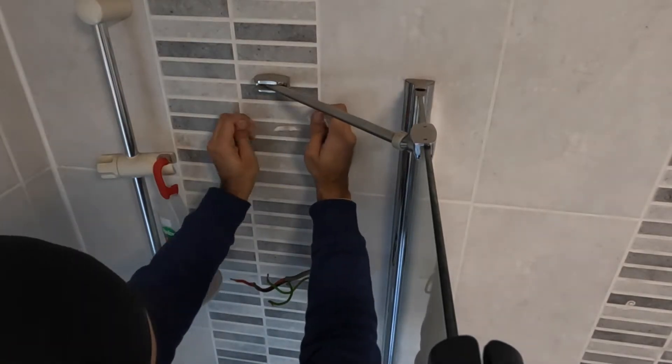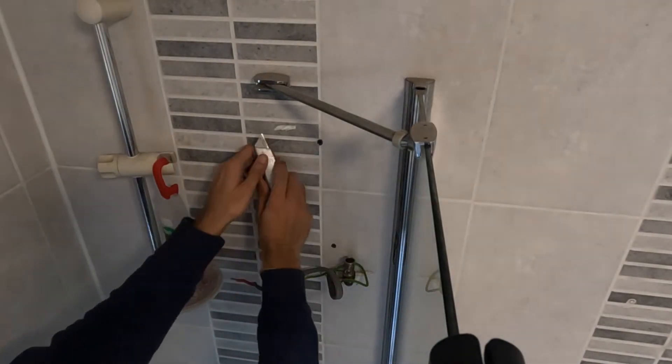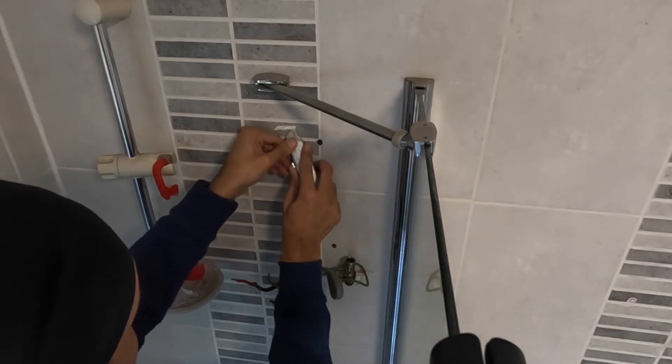Pull any excess silicone off and make it a little bit neater, then use a Stanley knife to scrape it off as well to make it nice — because otherwise the new shower won't sit flush on the tile.